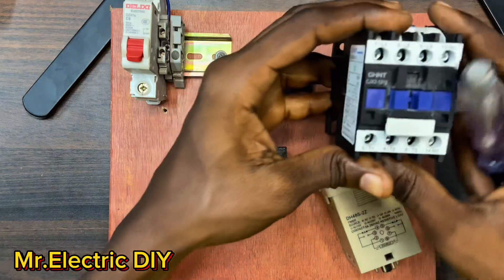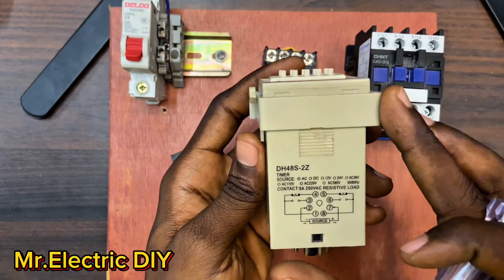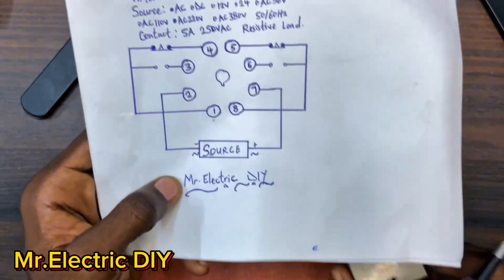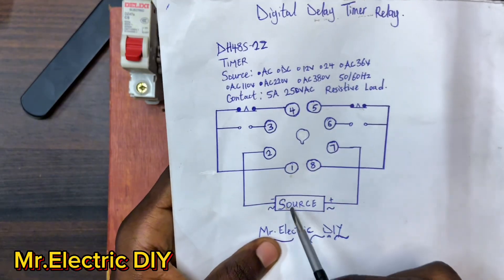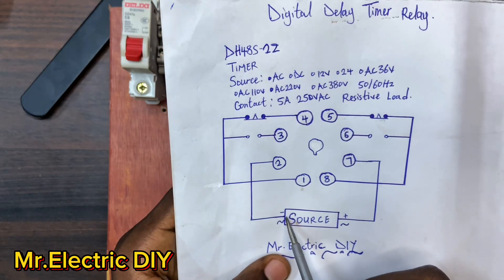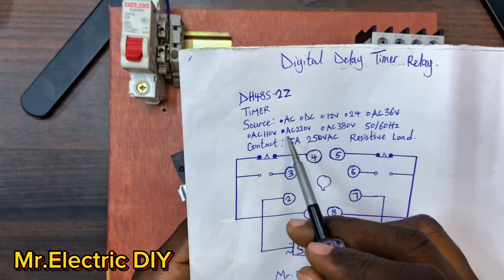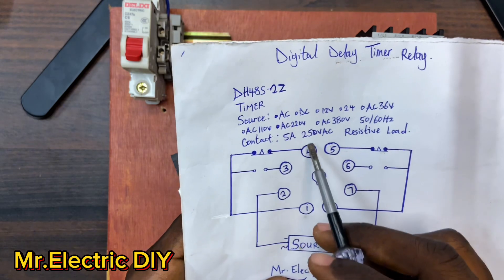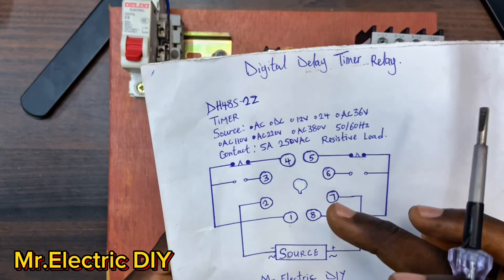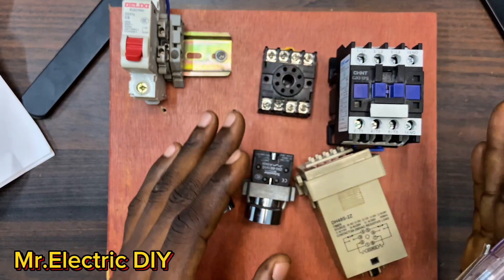This is the magnetic contactor, and over here you can see a whole lot of wiring diagrams - these are what is going to guide you to do the wiring properly. I also have everything written down here. On the coil we have the source: number seven and number two. Number seven is where you connect your live, and number two is where you connect your neutral. You have different types of voltage - AC or DC. We have AC shaded at 220V up to 250 volts AC maximum. The contact rating is 5 amps maximum for the digital delay timer relay.